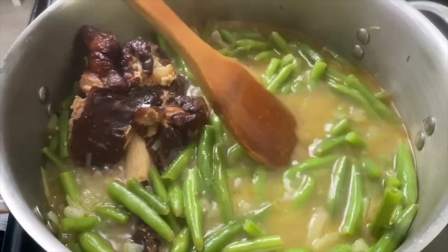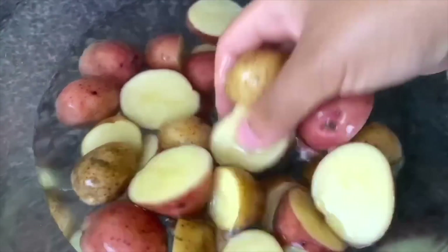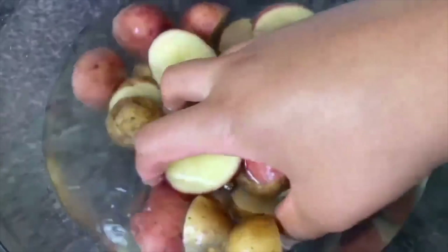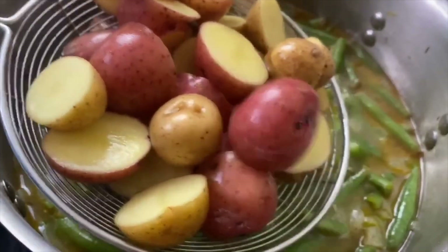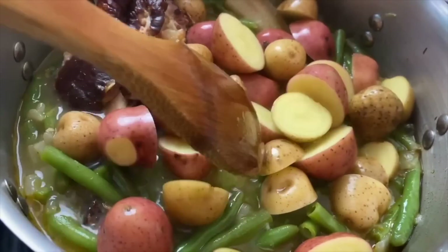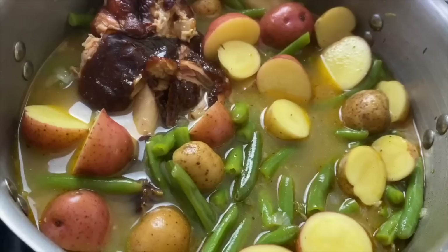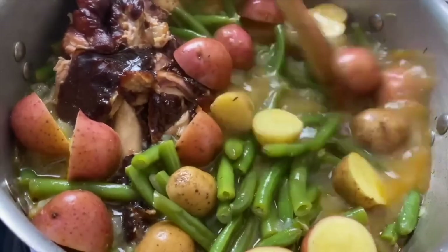While my beans were simmering, I prepped some baby potatoes — washed them real good, cut them in half, and placed them in some water so they wouldn't brown. Then I'm going to add them to the pot. These are going to take about 20 to 25 minutes to become tender. You may need to add a little bit of water — just check it. I'm going to simmer these on the lowest setting until the potatoes are fork tender and have absorbed that seasoning.